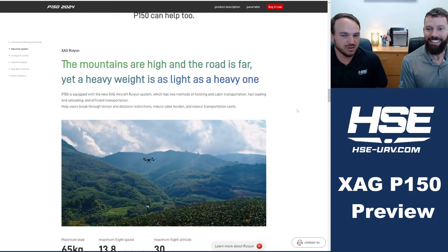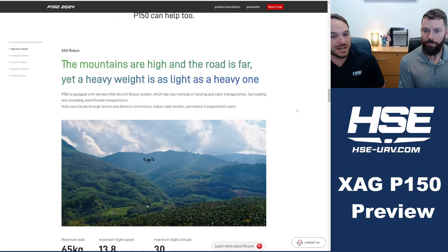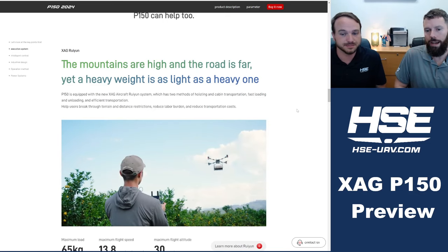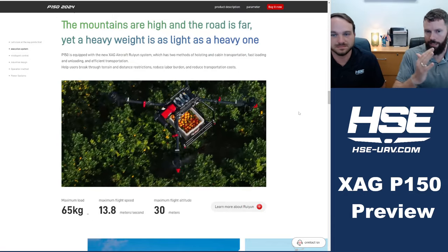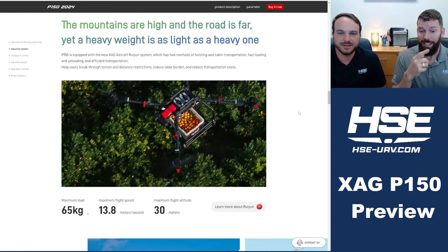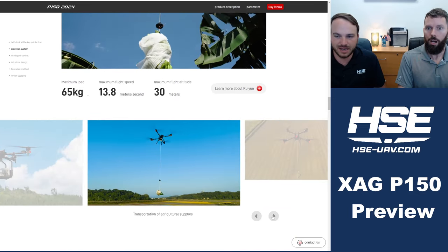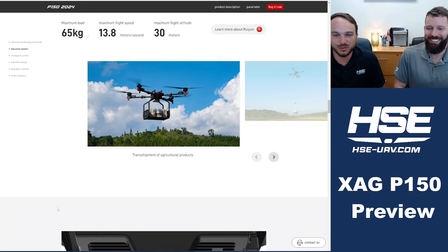This drone is also marketed as a payload drone — it can carry bananas, for example. In the U.S. this will require a completely different set of certifications with the FAA and a different type of licensing. It's always surprising to see aircraft with autopilots carry a slung payload, because it changes the dynamics when something heavy is hanging and swinging below. It's rated to carry 65 kilograms still hustling at 13.8 meters per second. There are a couple of different options: a winch and a basket.